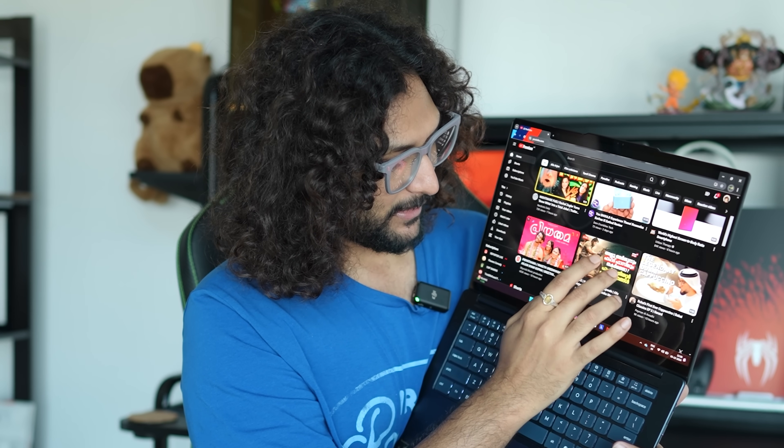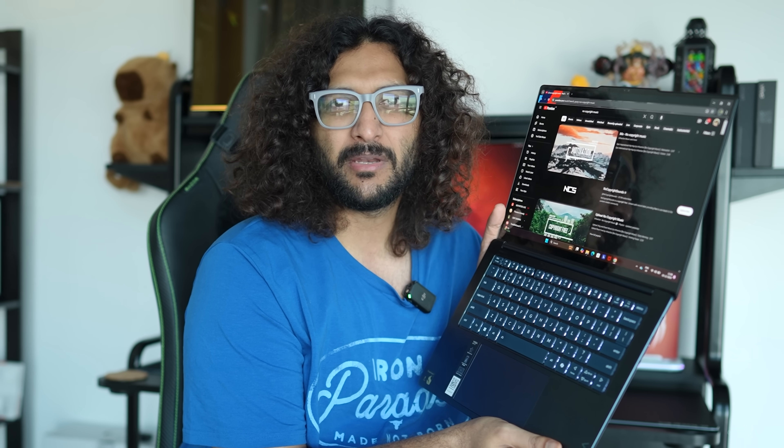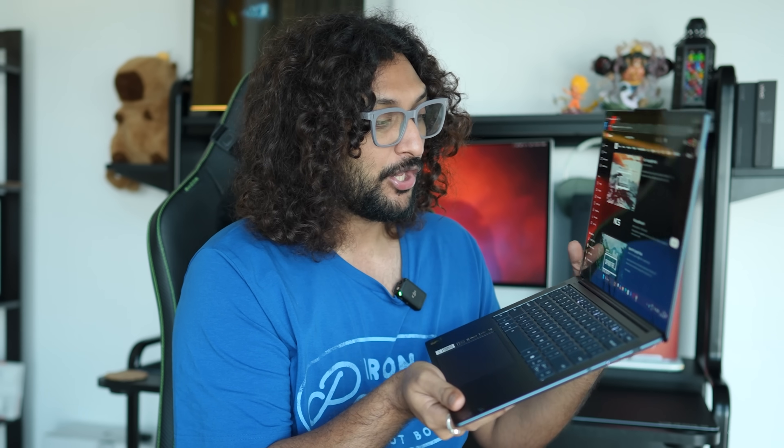You can use four speakers. Usually if you use a Windows laptop you only get two speakers. These four speakers are loud and easy to use.